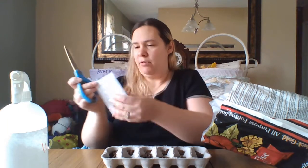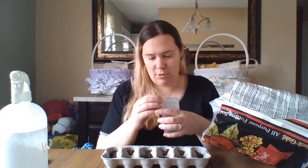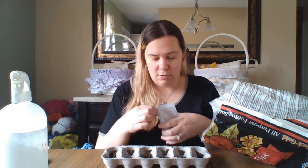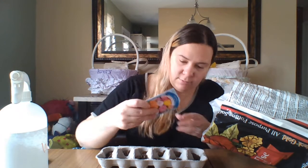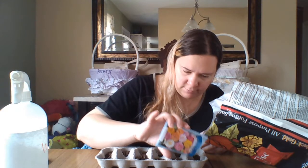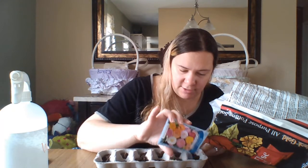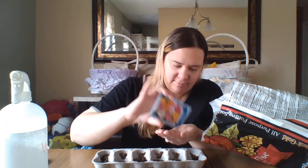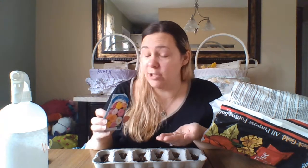So once you have your soil in — again it's about a teaspoon each — if you have seeds open you can use those. If you don't, just cut a little corner off. You're gonna pour the seeds in. Of course my seeds don't want to come out. I can see them, they just don't want to come out. Sort of coming out. This is the longest part of this project — getting the seeds to come out of the package.